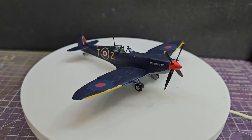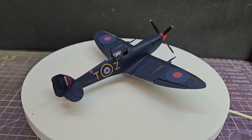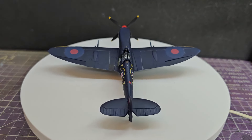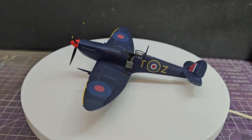Hello and thank you for joining me as we take a look at the Eduard Spitfire F Mark 9 in 1/72 scale. There is already an unboxing of this kit that I've done, it should be appearing on screen now. Check that out if you haven't already, but today we are focusing on the building of it.